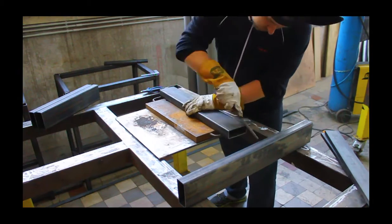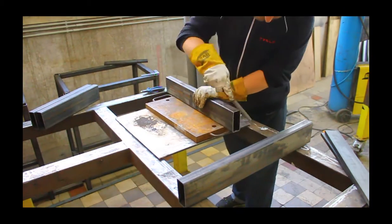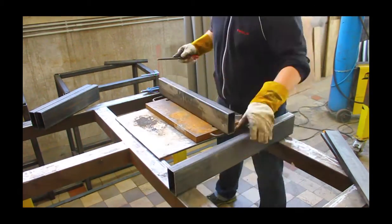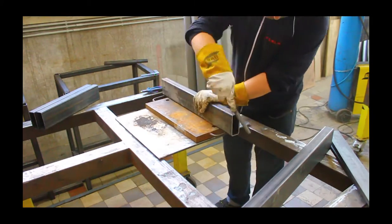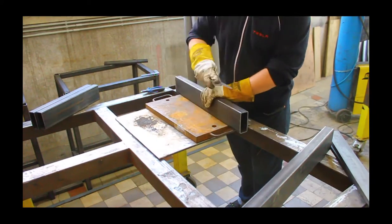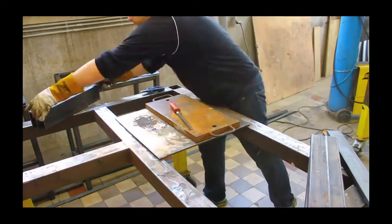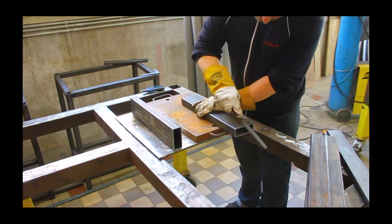The idea was to make the bottom frame out of 100×40×3.5mm tube. It's going to be welded up, and here I'm just checking to see if there are any flat areas — which there really aren't. The idea was to create it from tube, weld it up, and then stress relieve it.